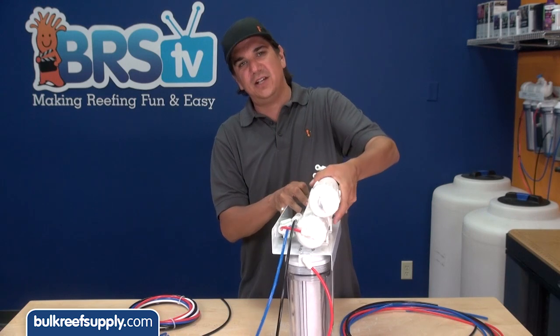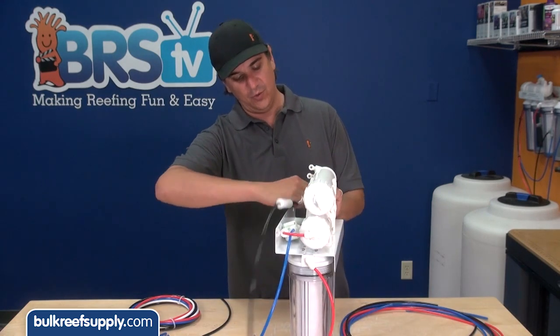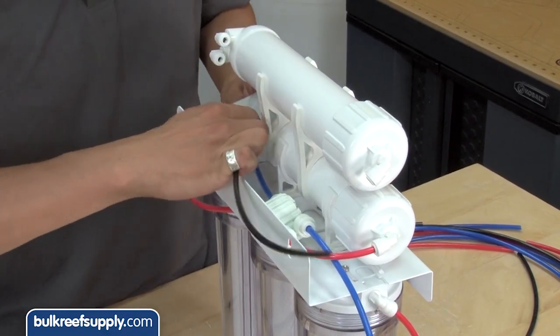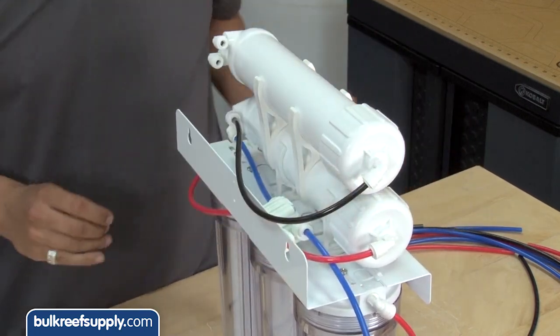Now remember I said that we are going to feed the second membrane with the waste water, so I am going to remove the waste water tube here. Now I am going to take a new piece of tube and insert it into the waste water and feed the second membrane with this piece of tubing.